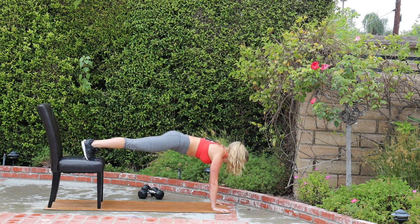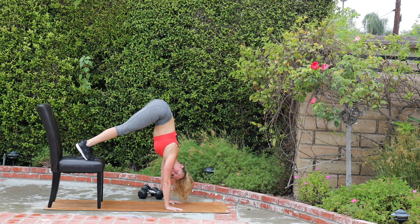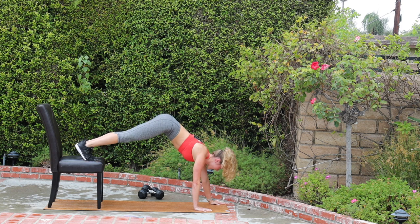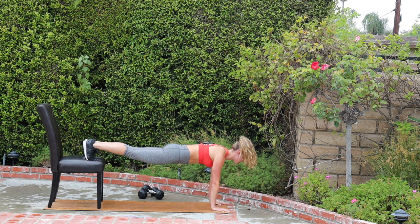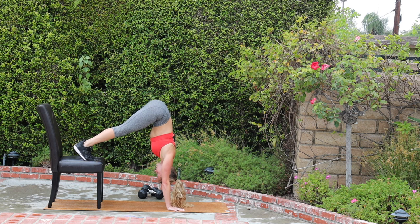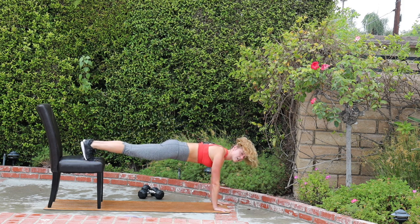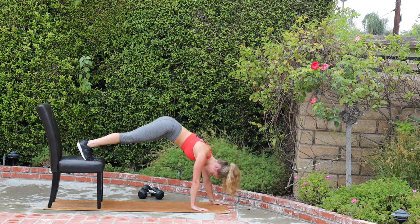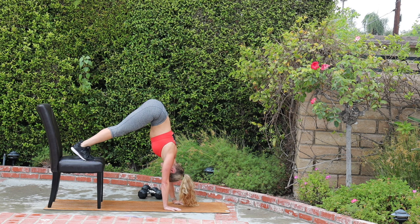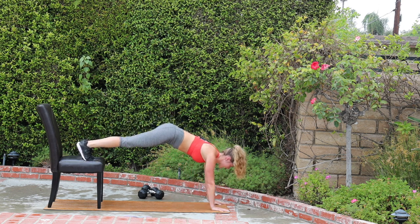Nice long line in the spine. You're gonna walk your hands to your feet, send your tailbone to the sky, and keep your heels high. We get that hamstring stretch — oh, that feels lovely. Then walk back out, high plank, walk it in. Hips up, shoulders down, make a pyramid in your body. Walk it back out, long line in the spine. Try to get your shoulders right over those hands. I really feel that in the back of my legs.